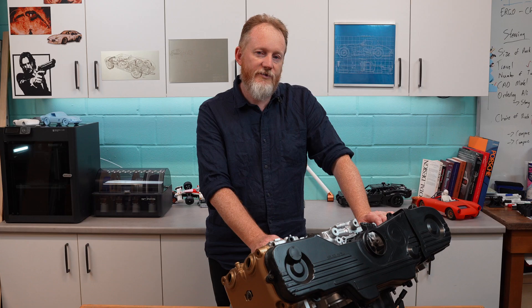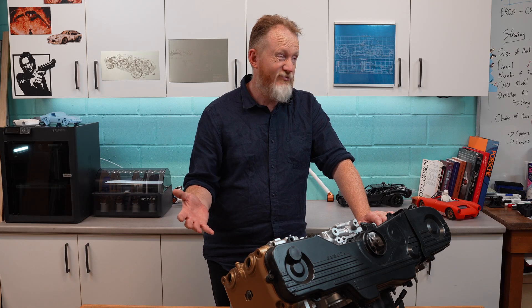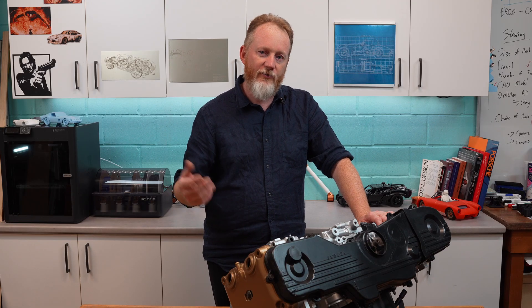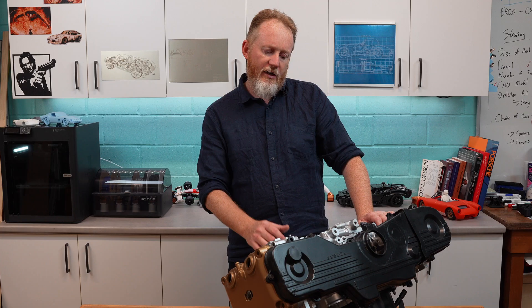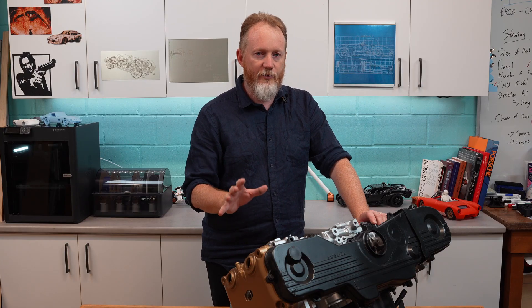As we noted in previous videos, the seller of the engine — this was $120 Australian, which is equivalent to I don't know, five dollars US plus tariffs — had said this engine was in running condition and it clearly wasn't. When we tore it down the bearings were horrible, it was full of gunk, there was a lot of corrosion. But that was okay, we're really using this engine just for the shell.